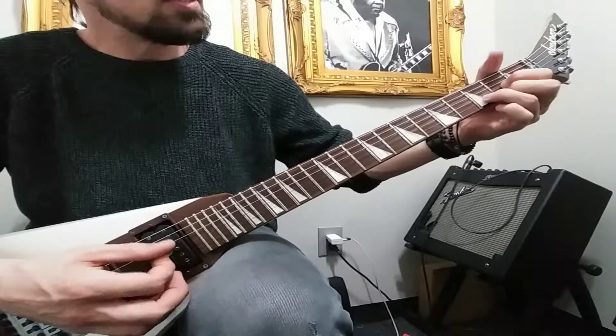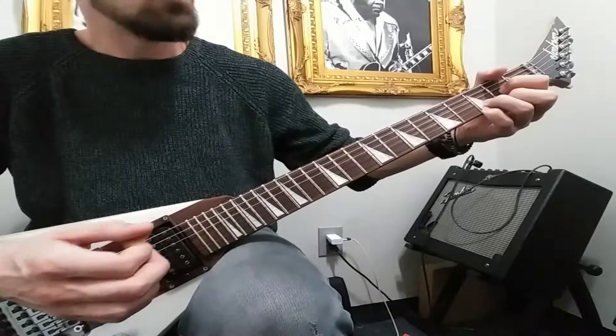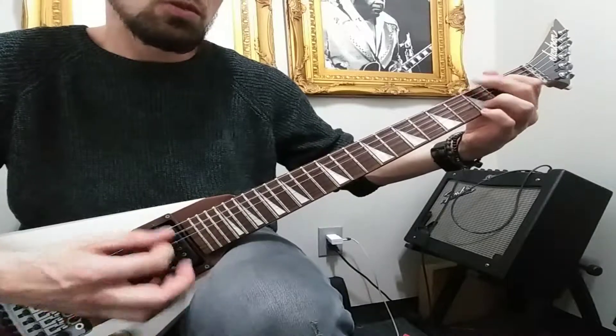And then it's D... D sus 4. And so far with the strumming pattern we have...